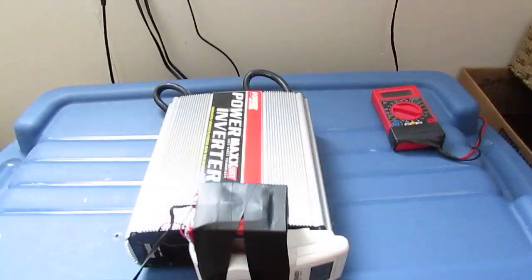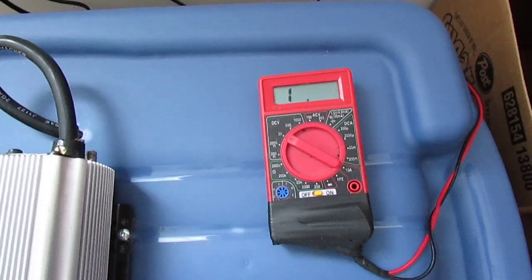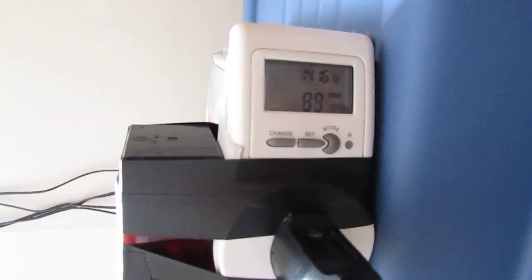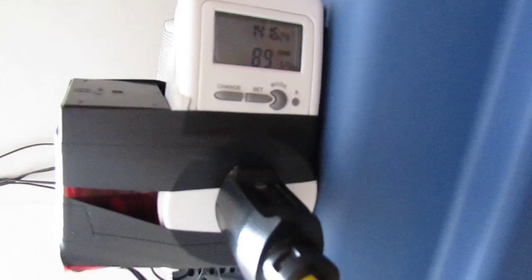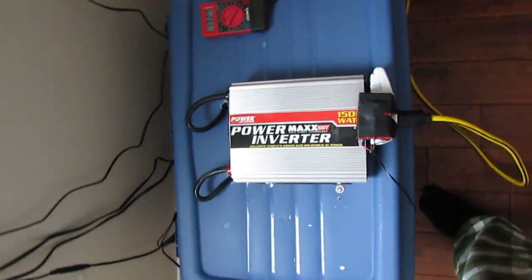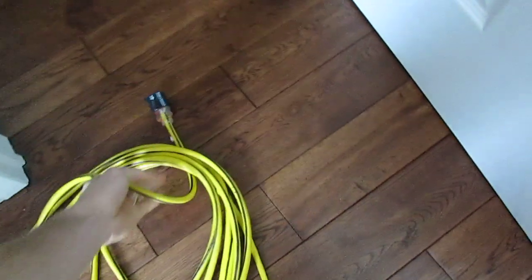The only problem with this inverter is that the higher the input voltage — like right now it's 13.2 volts — the lower the output voltage. So as I put a load on it and it drops down, when I get to about 12 to 12.5 volts I'm running at about 105 to 115 volts depending on the exact voltage. It's a cheap inverter, but it does run stuff quite well.